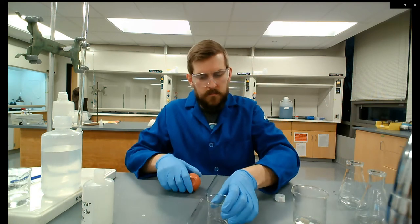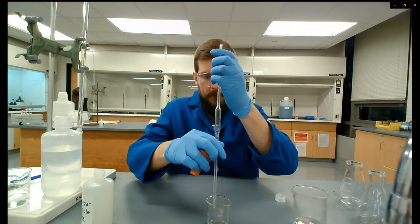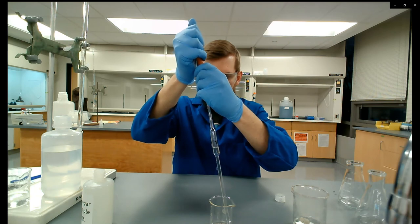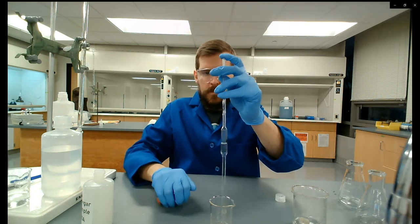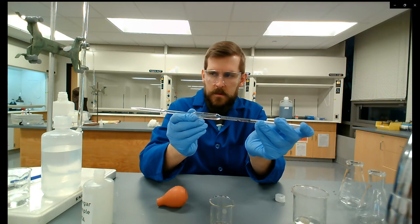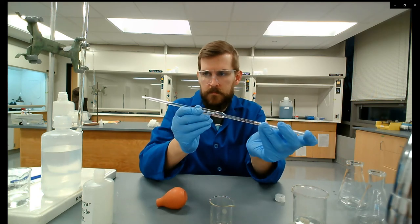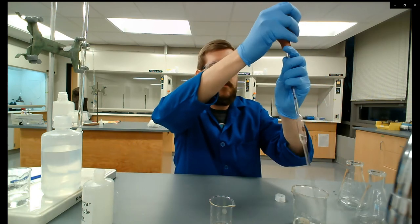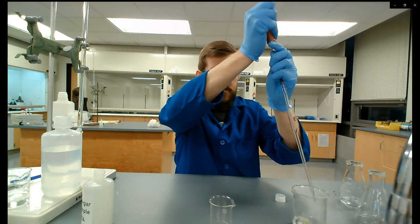I'm pouring out a small amount of vinegar sample into a separate container and pulling some into the pipette to condition it. We want to rinse and coat the walls of the pipette with the solution we're going to use, so we're not diluting or contaminating the vinegar sample we're actually trying to analyze. I'm blowing the pipette out here.